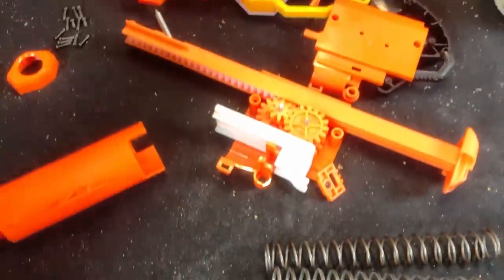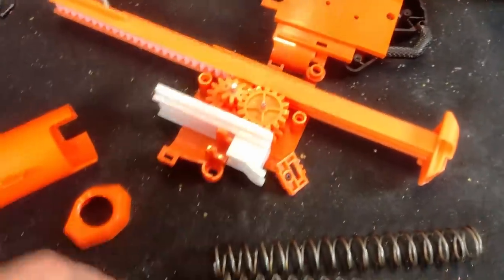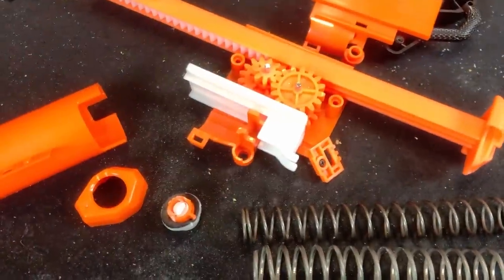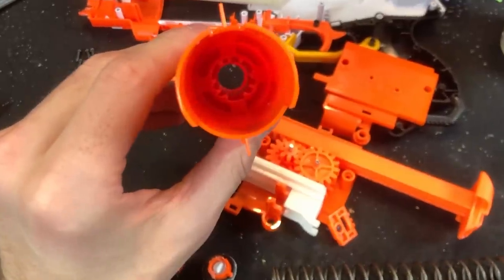I do want to applaud Hasbro - I don't have a lot of compliments for this line and I absolutely hate solvent weld almost as much as I hate DRM. However, the fact that the plunger still screws in instead of glues in means that this is at least friendly for spring swaps, which is where it's at.